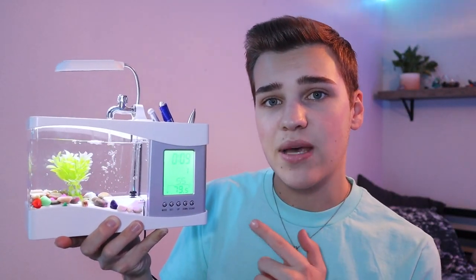I hope you guys enjoyed this kind of different style of video. If you want to see something new, a different aquarium, or if you want to see me review something else, let me know down in the comments below — I read all of them and I'll get back to you pretty quickly. As I mentioned about 27 times: don't buy this aquarium. I'll catch you in the next one, goodbye.